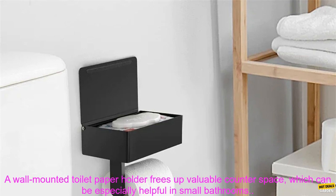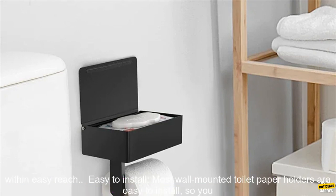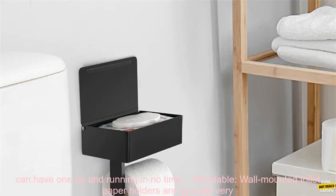Saves counter space. A wall-mounted toilet paper holder frees up valuable counter space, which can be especially helpful in small bathrooms. Keeps your bathroom organized. A wall-mounted toilet paper holder keeps your toilet paper rolls neatly organized and within easy reach.